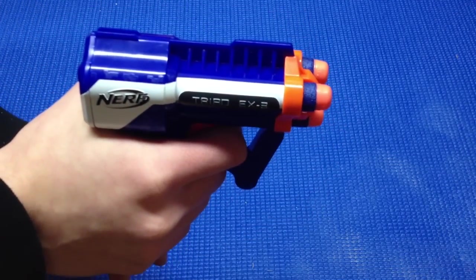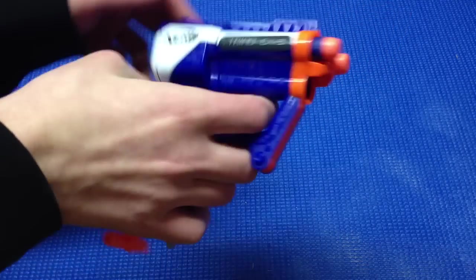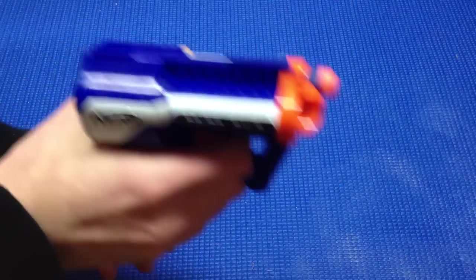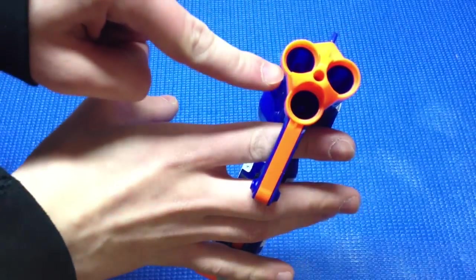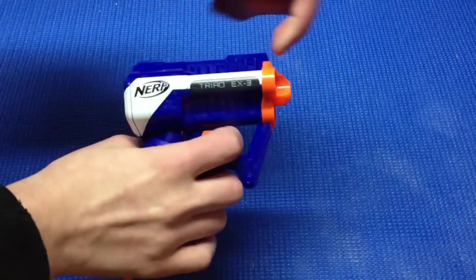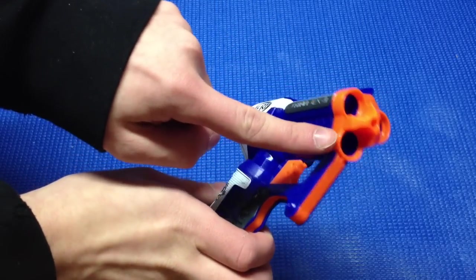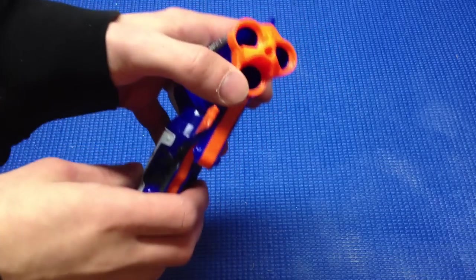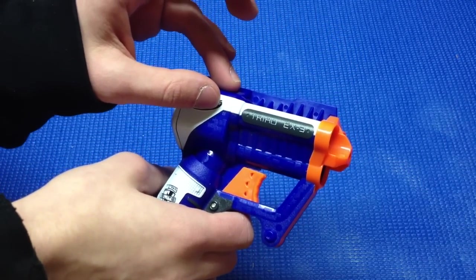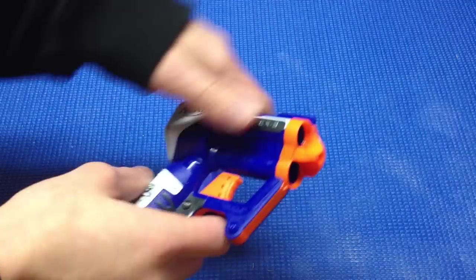However, that leads to my coolest feature of the Triad in my opinion — it doesn't have a normal rotation when firing. It always starts at the bottom barrel, but if there's no dart there it will automatically skip it and shoot the next available dart. So it doesn't just rotate clockwise and reset. How it works is when a dart sits in the barrel it pushes down the air restrictor, allowing airflow through. If there's no dart, the air restrictor seals that barrel and the air travels to the next one, so it just flows right past the empty barrel and shoots out of the next loaded one.